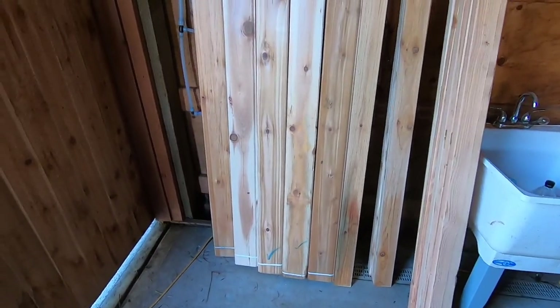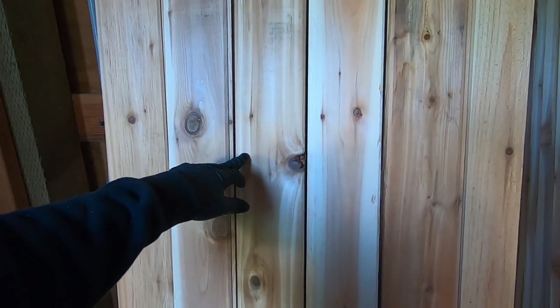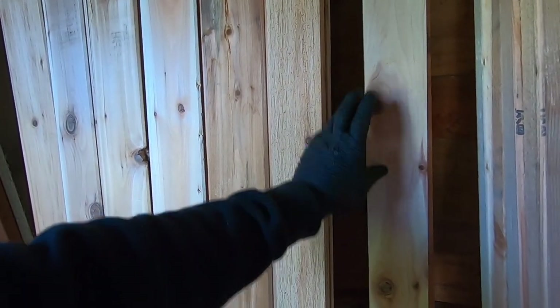Here's all my materials for this project. I've got one-by-six by eight-foot lengths of cedar tongue and groove cedar. For the trim we used one-by-four.